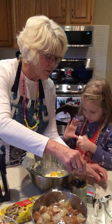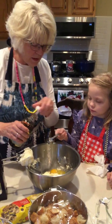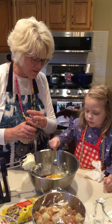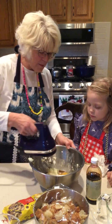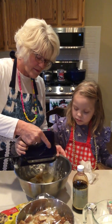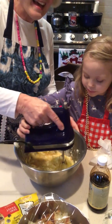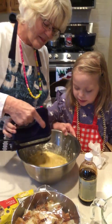We also need one tablespoon of vanilla — you hold and I'll pour, and you can put it in the bowl. It overflowed a little, that's all right. We'll have a lot of vanilla. That's okay, we like vanilla. And let's mix. Can you see how we're mixing? Let's try to chase the egg. I think we got it — we chased the egg!